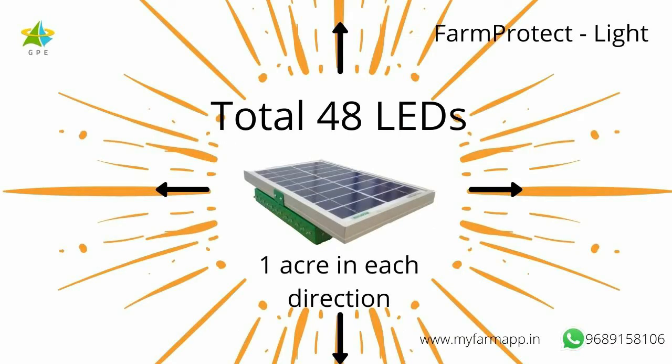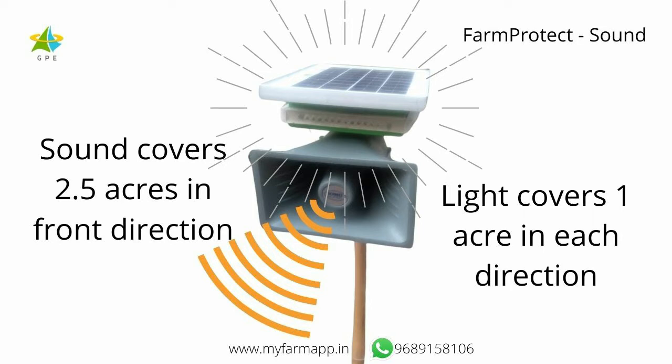Farm Protect Light has 48 powerful LEDs which spread light in all 4 directions. This light is visible from a distance of 1 acre, so animals do not come close to it. Farm Protect Sound can be heard for about 2.5 acres in the forward direction. Very soon I will show you how to install it in your farm.